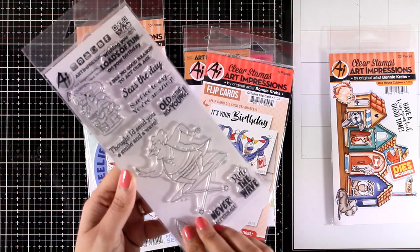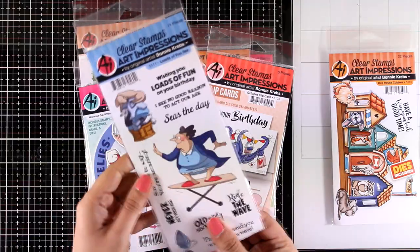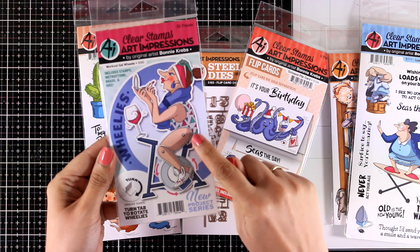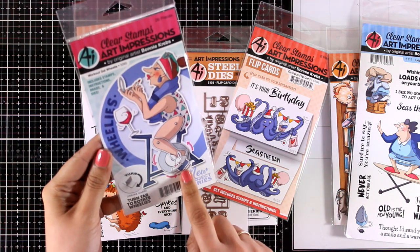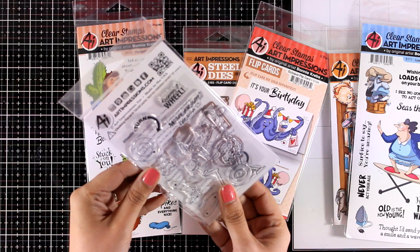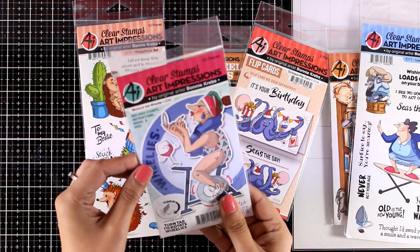This is hilarious — it's called Loads of Fun set and it comes with this lady on the ironing board. It has lots and lots of sentiments. And here is another one, again very unique — it's one of the sets from the Wheelies collection. She can actually ride the bike, and they give you inside not only the stamps but also the instructions, the brads, and the ties that you need to make this work.